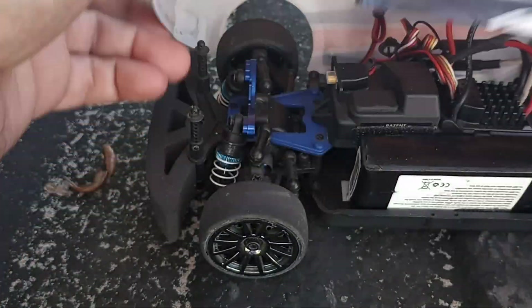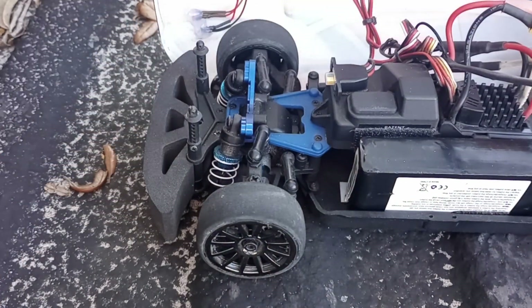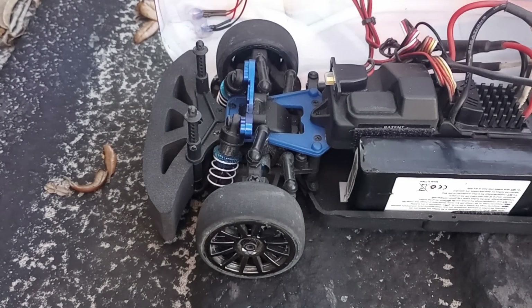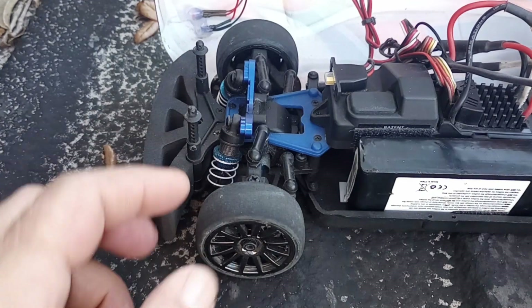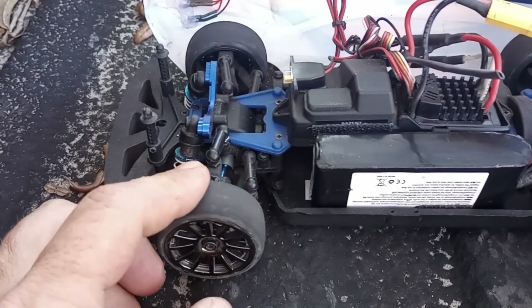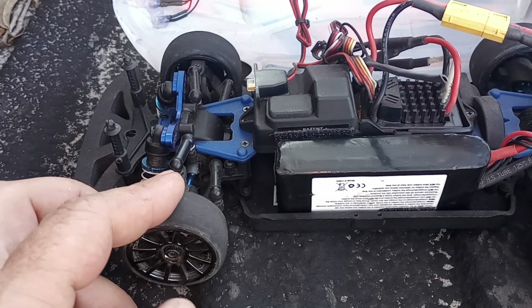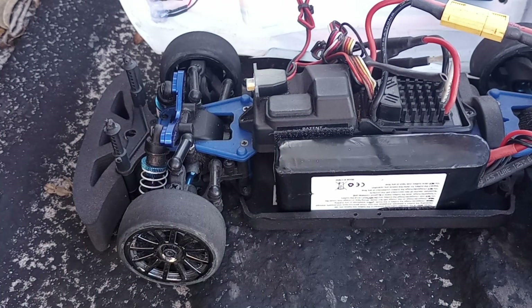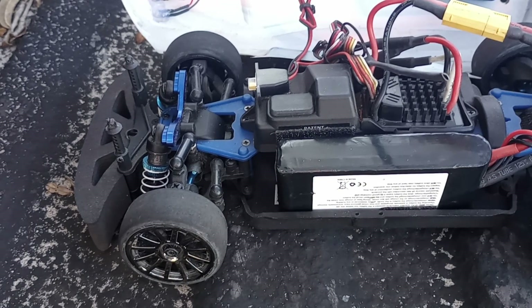I'm going to install a JST plug on the lights so I can unplug them whenever I need to. I might unplug that and run down the road with the GPS on there. Like I said, I'm new to this so bear with me until I get some cameras and everything set up. Please like my videos and subscribe to my channel — there's more to come. Hope to see you next time, thank you.